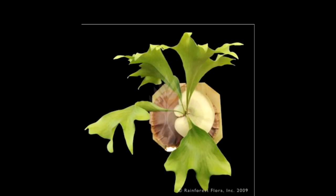Next is the Diversifolium hybrid, a cross between the Bifurcatum and the Ellisii. You'll notice the very wide fronds of the Ellisii and the rounded shield fronds of the Ellisii.